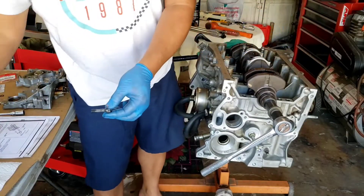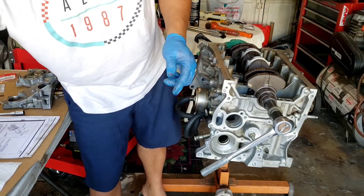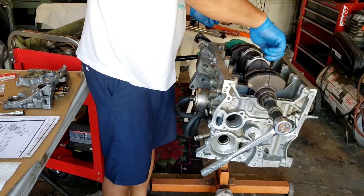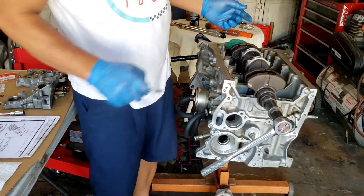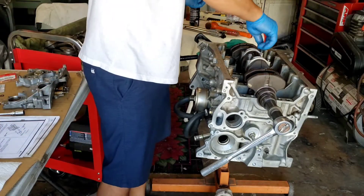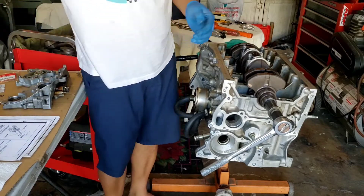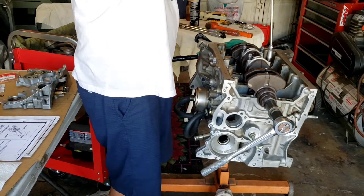I try not to use the impact wrench on any of the rod bolts because you could mess up the threads. But if you go easy on it, you can manage to just lightly use it and it'll be okay. But if I can, I try not to do it.